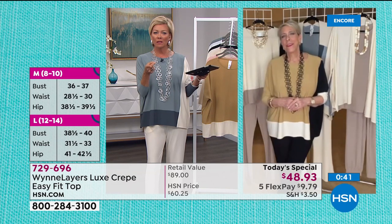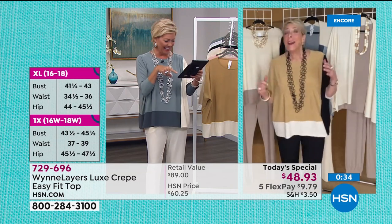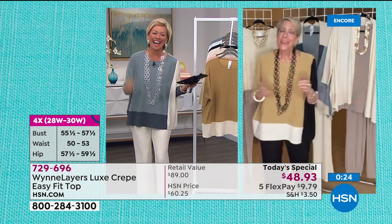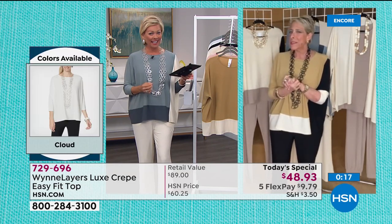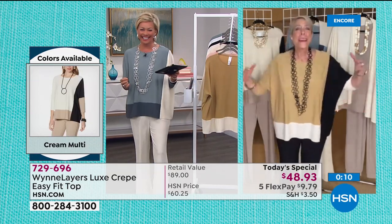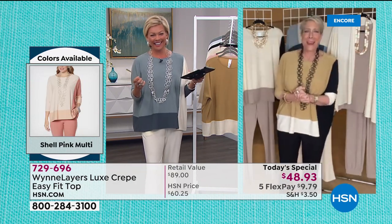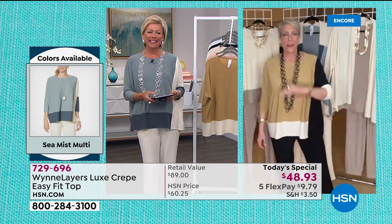How tall are you, Marla? I went to see my doctor and said I'm five nine, and he laughed and said 'you are so not five nine.' I said what am I, and he said 'if you really suck it in and stand up straight, maybe five seven and a half.' So I am the amazing shrinking woman! I'm about five seven and a half.